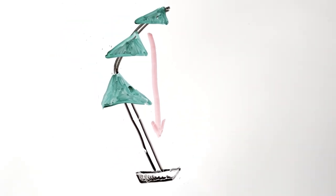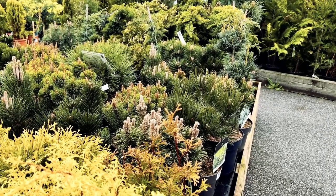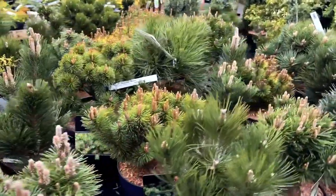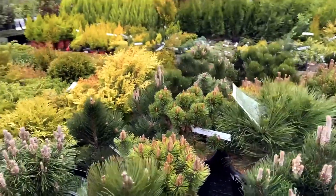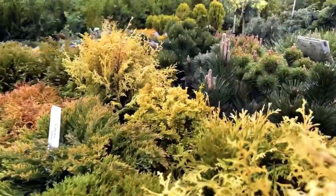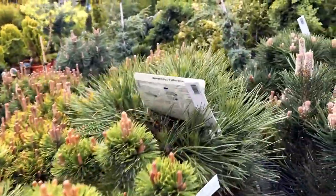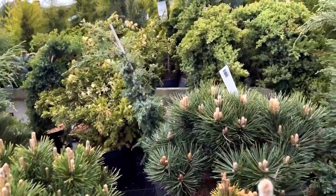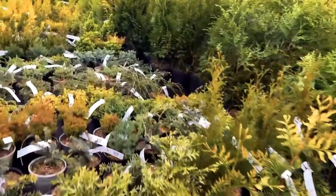There are two different approaches to bonsai: one is to take a tree and see what shape and design it suggests to you; the other is to have a design in mind and select a tree that suits that particular design. That's the aim here — I'm looking around the local garden centre for something suited to a literati styling.